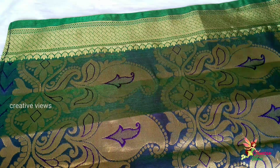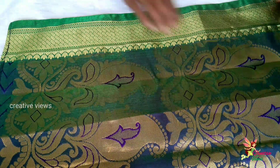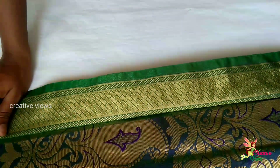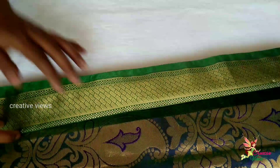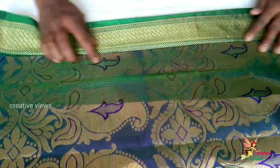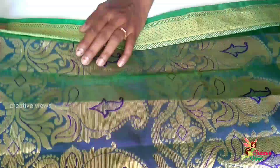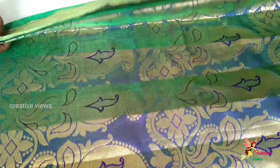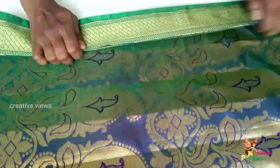We are going to show you how to do a sari draping video. You can make a small board and grab small pleats.